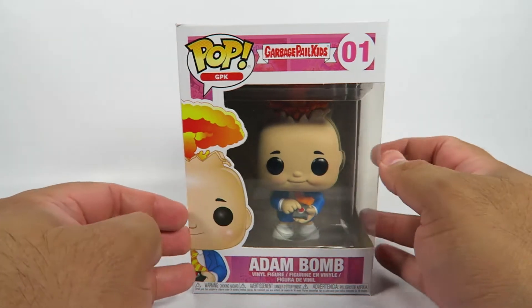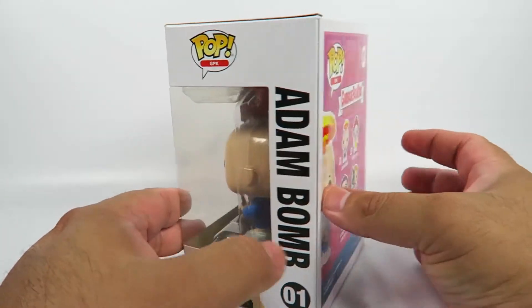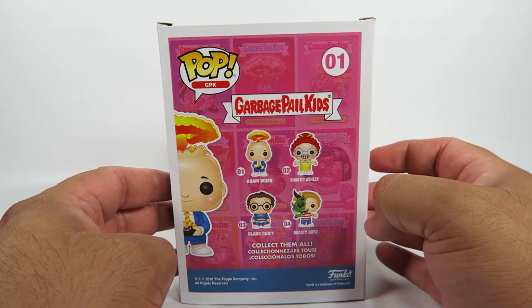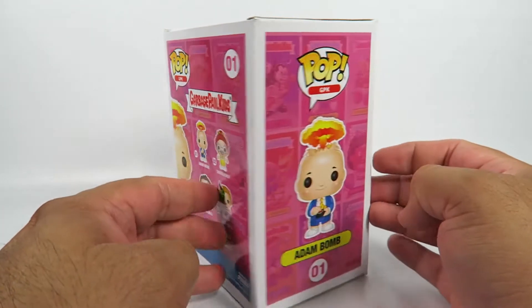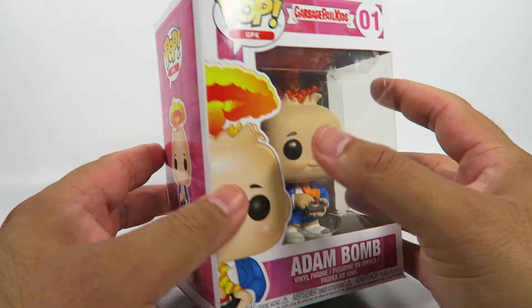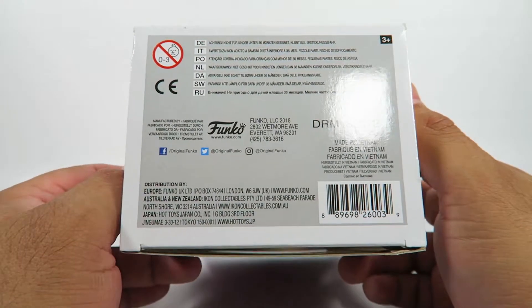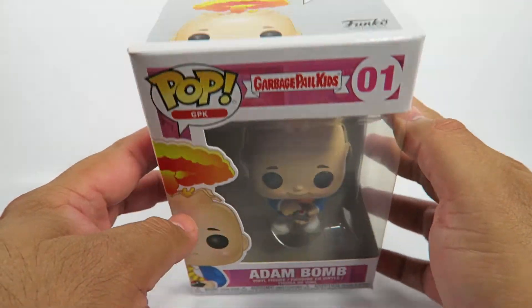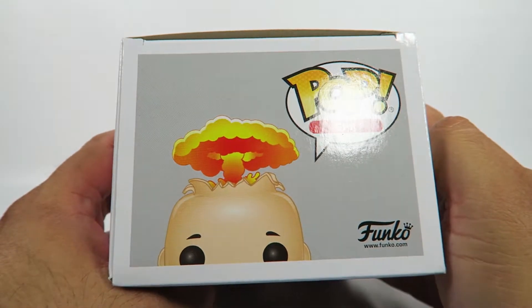Let's take a look at the box. This is another one of those nostalgia plays that Funko seems to do every once in a while — one in a set of four. Basically, it's based on a set of trading cards. I remember the trading cards when I was a kid, and they're kind of like the anti-Cabbage Patch Kids.